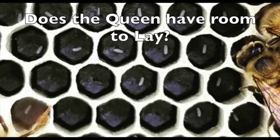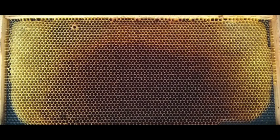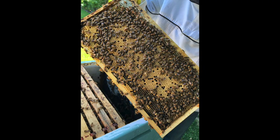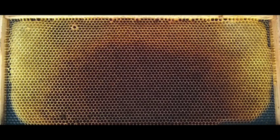Thirdly, determine how much space the queen has to continue laying eggs. This is trickier, because empty cells are also where the colony stores pollen and nectar, or sugar syrup if you're still feeding them. A frame that appears empty one day may be completely filled with pollen or nectar the next day. Also, cells become available for eggs again once brood emerges, so a frame of capped brood last week may be available for eggs this week.